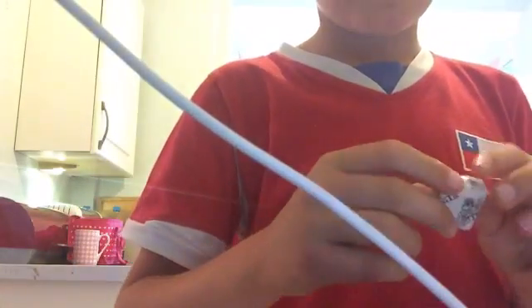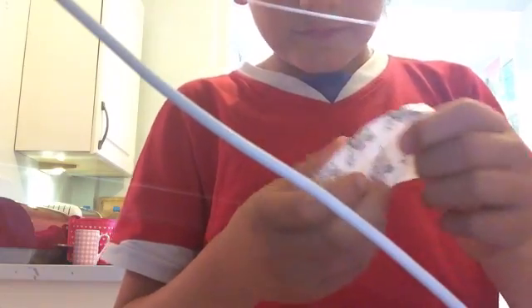Alright, let's open these. The timer starts in 3, 2, 1.